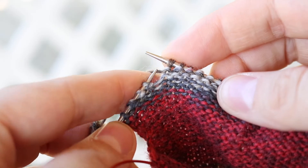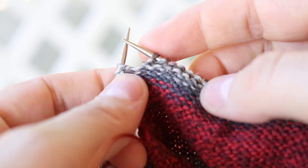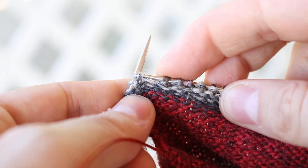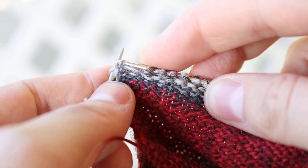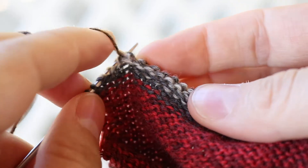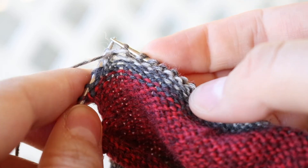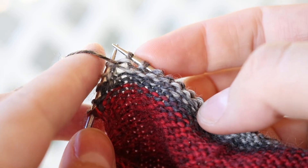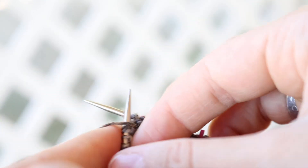We're just going to work into this purl bump below that stitch. You can actually leave your yarn on the back if that's easier while you pick up the stitch and put it on the needle. Then bring your yarn to the front, and purl into that stitch that was below through the back loop — drop it off the needle without dropping the original stitch that's already there. Then put that new stitch onto the left hand needle and turn it.